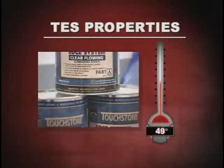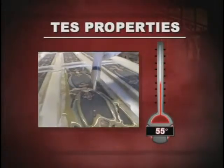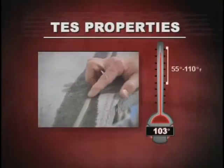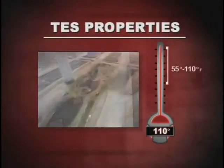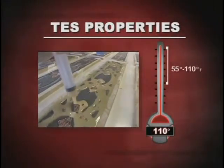While the properties for TES are stated at 70 degrees Fahrenheit, TES can be used in temperatures from 55 to 110 degrees Fahrenheit. Regardless of cure temperature, the final properties will still be the same. However, there will be a difference in the speed of cure and pot life throughout this temperature range.